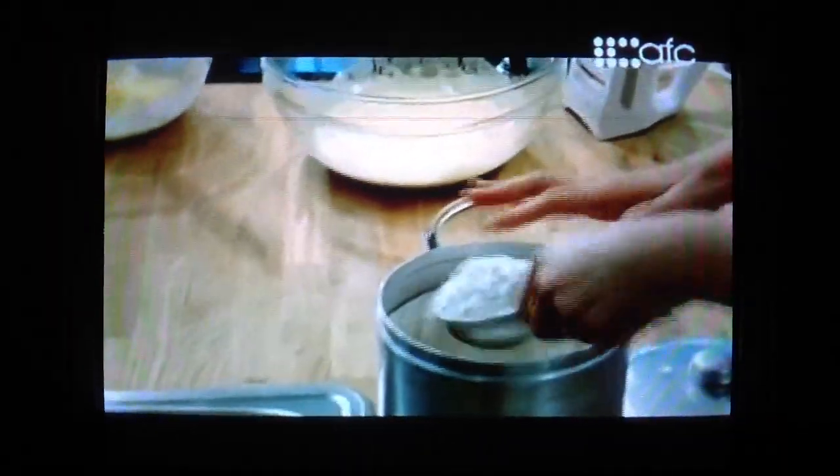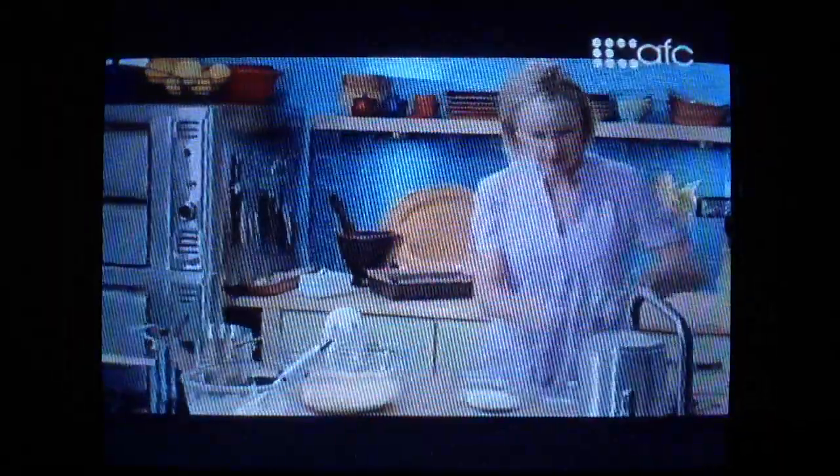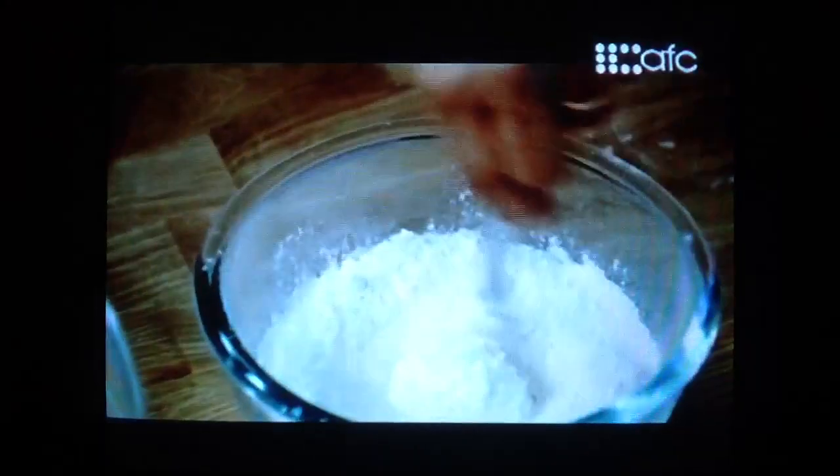That has doubled in volume. I'll get my dry ingredients ready: a cup plus two tablespoons of flour, half a teaspoon of baking powder, and a quarter teaspoon of fine salt. I'll just stir that to combine.